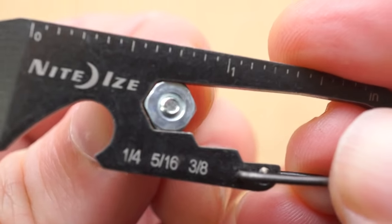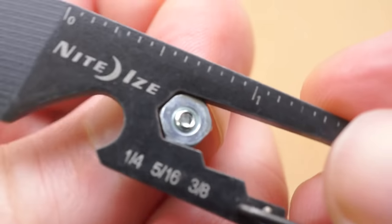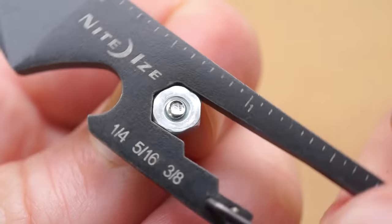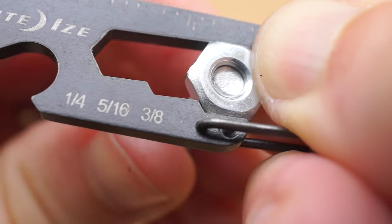And maybe the most unexpected tool here is the hex nut wrench for 1/4, 5/16, and 3/8 sizes. This has helped me more than a few times where I'm trying to screw something tight and there's just a hex nut spinning around on the other side.